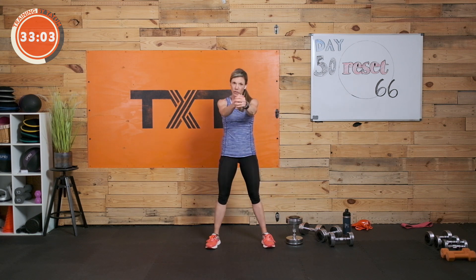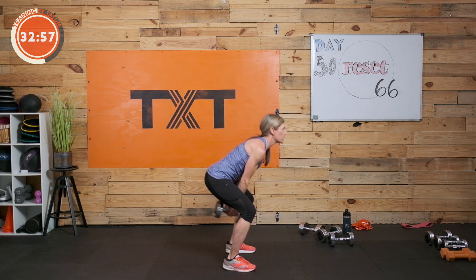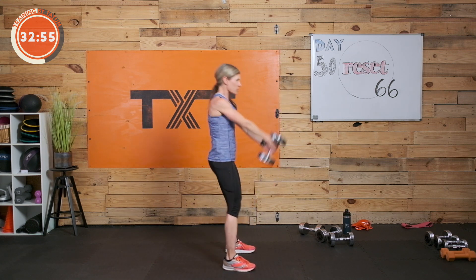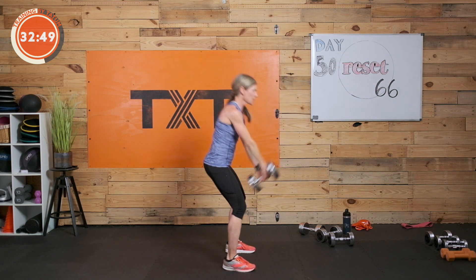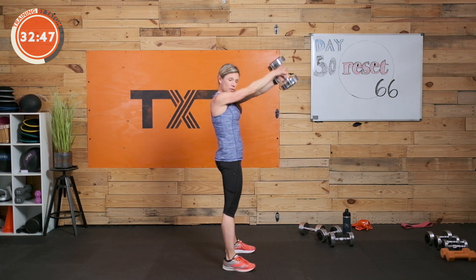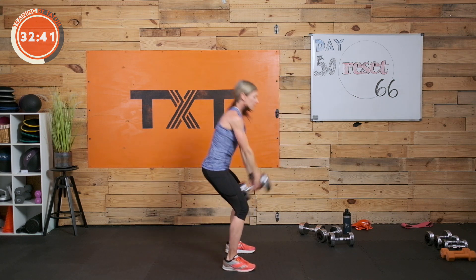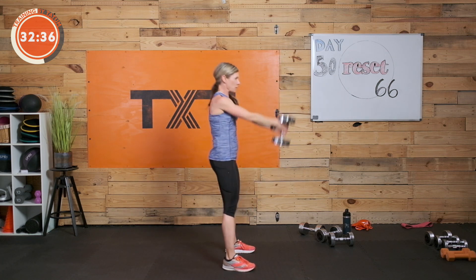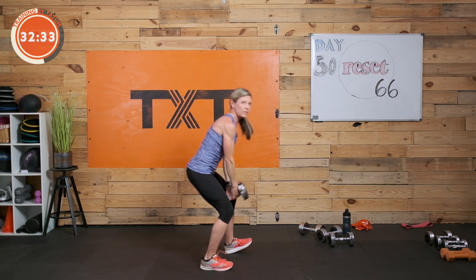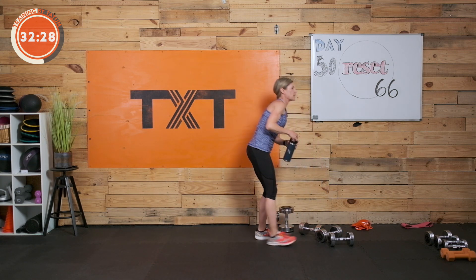Swinging next — good old kettlebell swing down the center. I have one dumbbell; you can use a kettlebell. Pop it up towards the chin or face. Push those hips back, keep that weight right under the body, squeeze those glutes, pop forward. Draw that stomach and brace — that feeling you had on your plank is where you need to be right here, even though you're moving and breathing. That's a round — we have two more.